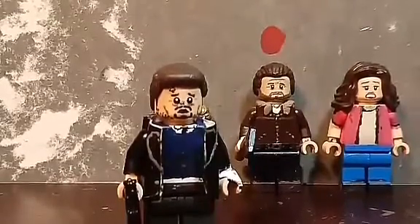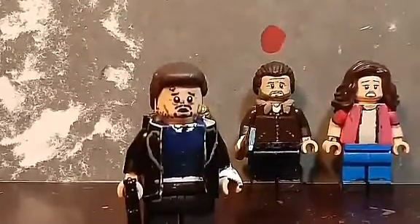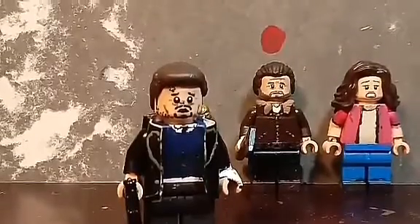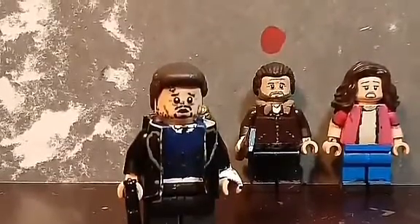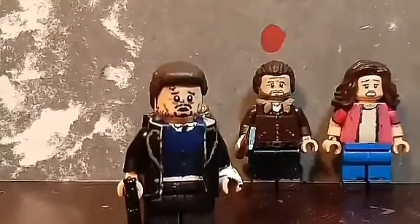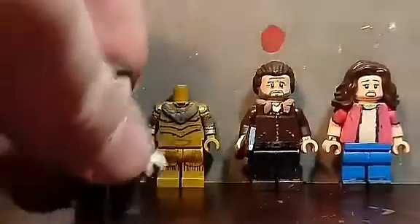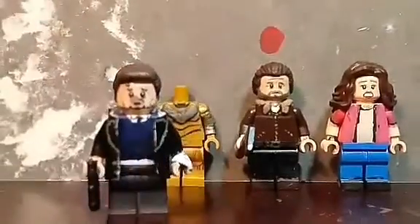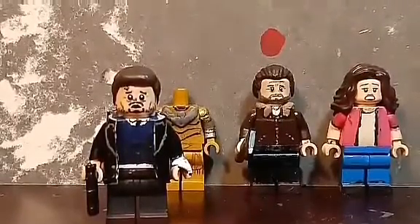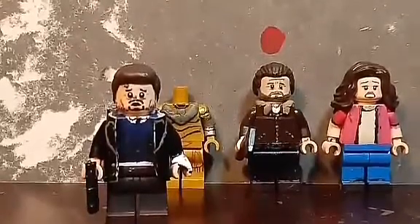Those are the three minifigures I'll be doing a showcase on from my favorite movie of all time, Seven. It's also fitting because this year is the 25th anniversary of Seven, so the showcase will be released on the anniversary of the day the movie came out.